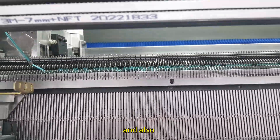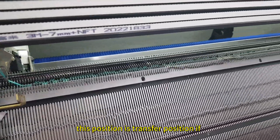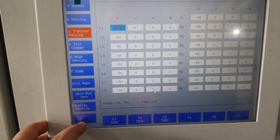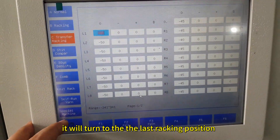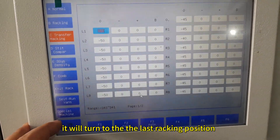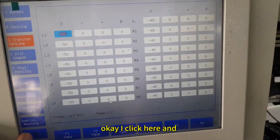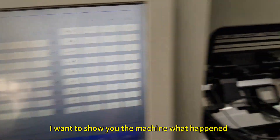This position is also the transfer position. If I click back, it will turn to the last racking position. I click here and I want to show you on the machine what happened.